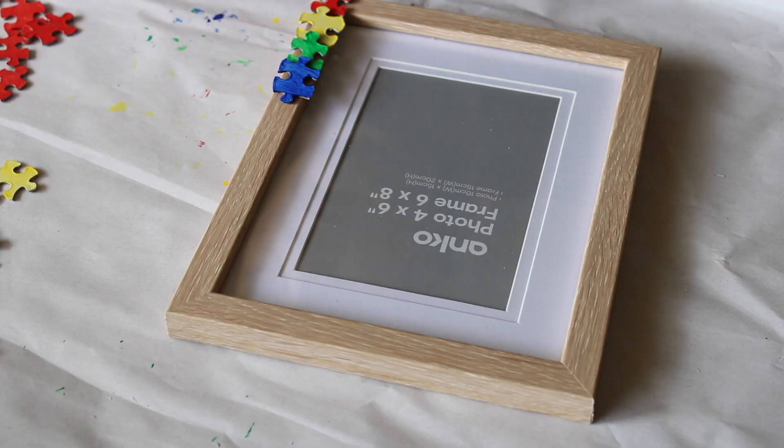Here is a pro tip for you though: if you don't want your puzzle pieces to stick to paper because they have a tendency to do that once paint hits them, just get a piece of blue tack and stick them to a paddle pop stick. When you pull them off you're not going to get paper attached to them and it's just going to be a lot cleaner a process.